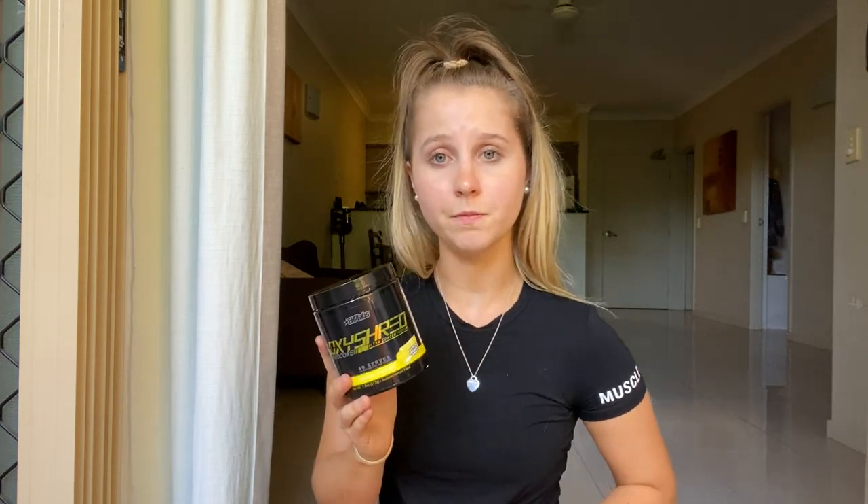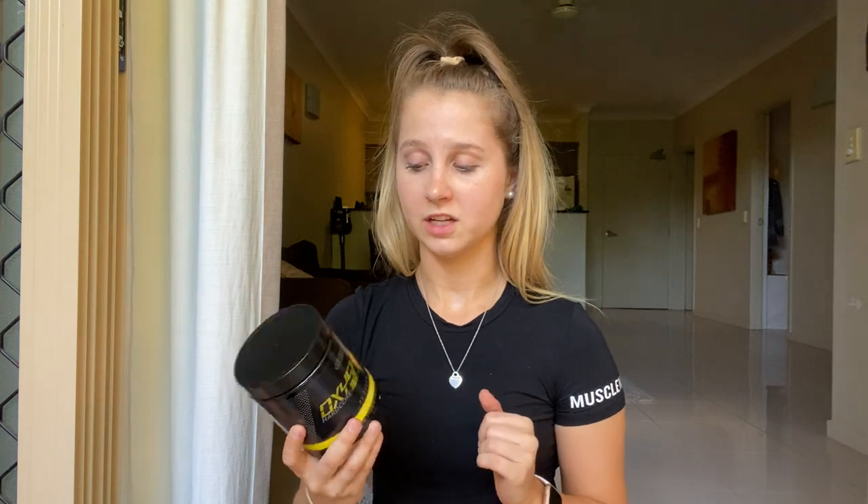I did actually start taking OxyShred a few years ago and I did love it, so not long ago I just changed to the OxyShred Hardcore, which I'm loving as well. I do only take half a scoop — I just feel like that is all I need. It just gives me a perfect clean energy.